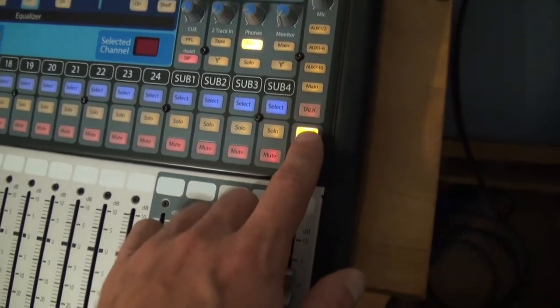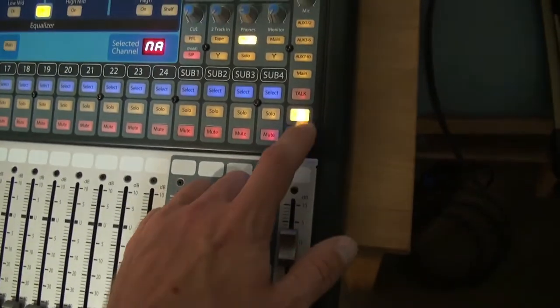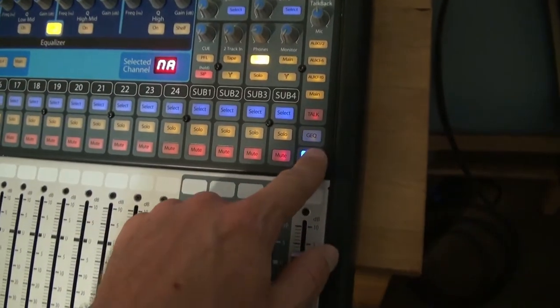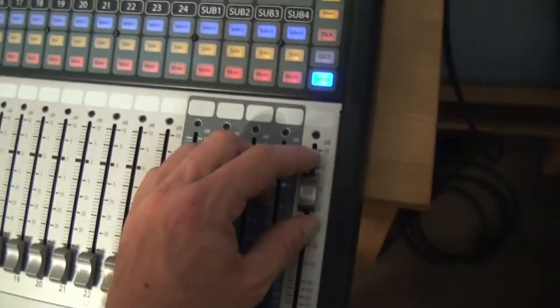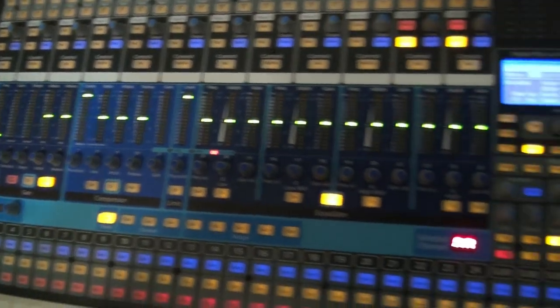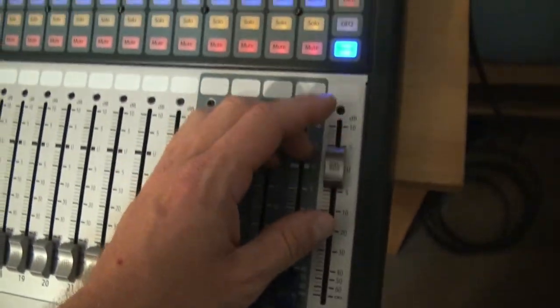I do plan on using that, and I haven't experimented with applying compression to the main outputs. There's a lot of stuff with this board that I still have to experiment with, but I'm getting there.